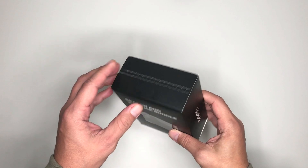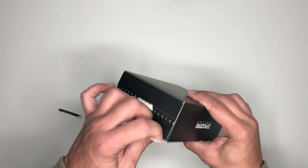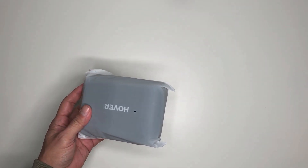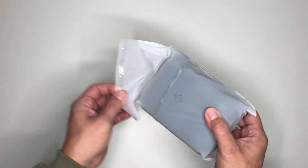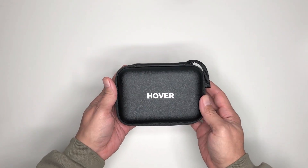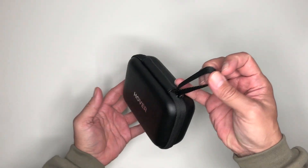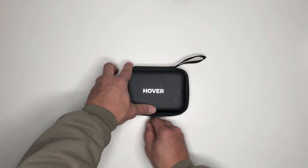Alright, so here we have the Beacon Joystick combo. Let's go ahead and open it up and see what we have inside. Here's the carrying case, which looks very nice. It also has a strap on the corner to carry it on the go. Now let's go ahead and unzip it and see what we have inside.